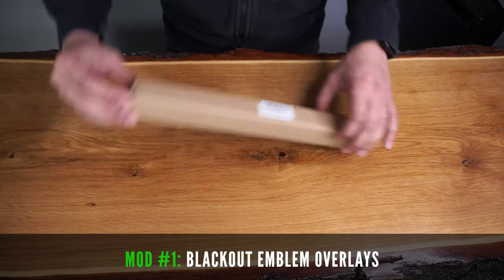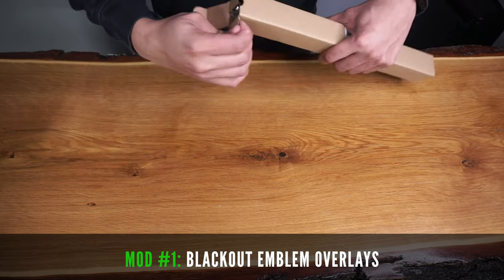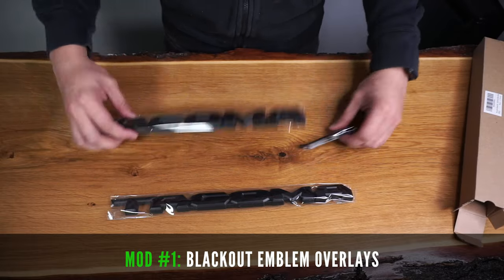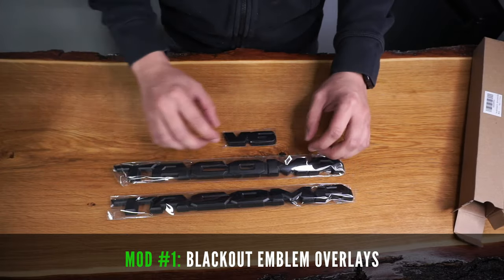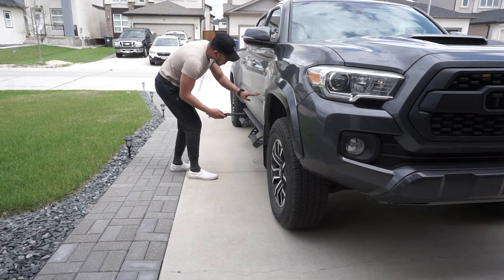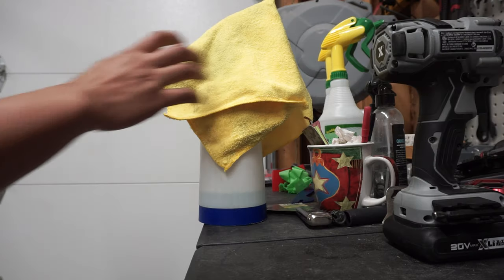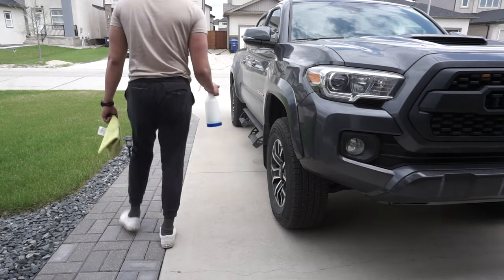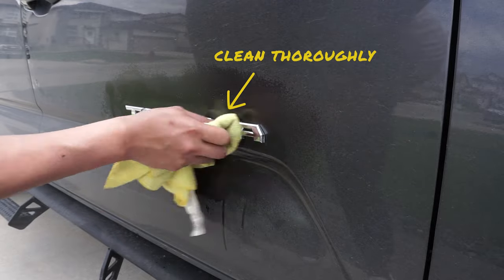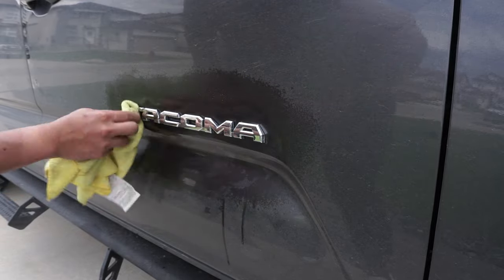Let's start this install with these blackout emblem overlays. This comes with both overlays for the driver and passenger door, and the V6 overlay for the back. Start by cleaning and drying the OEM emblems we're going to be installing the overlays on. I simply use soapy water with a microfiber rag to ensure there's no debris on the surface we're adhering to.